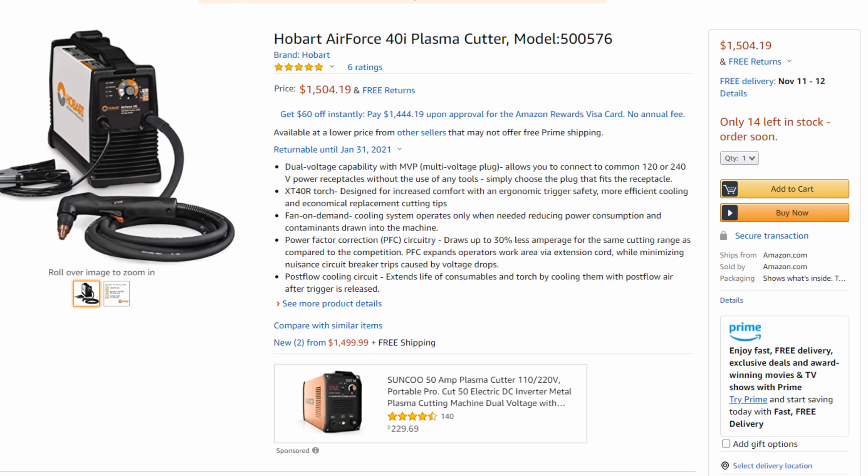Keep in mind, even though the Hobart 40i is a 40 amp machine and the Spectrum 375 is a 30 amp machine, when you're on a 120 volt connection you're going to see no difference in the cutting capacity of either machine — you're very much limited by the power the machine is getting. As soon as you plug them into 240, that's where you're going to see that extra 10 amps of power come to life and have a lot more cutting capacity with the Hobart Air Force 40i.